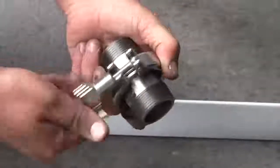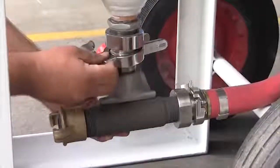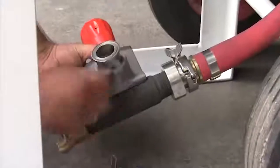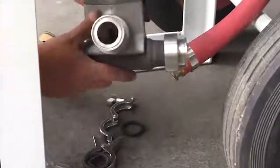Simply remove the standard fitting at the metering valve and replace them with the triclovers. Now when you need to unblock the metering valve or empty the blast pot for maintenance, or just to change abrasive, you can quickly uncouple the valve here and here, and the valve comes away allowing you to work on it or access the pot quickly and easily.